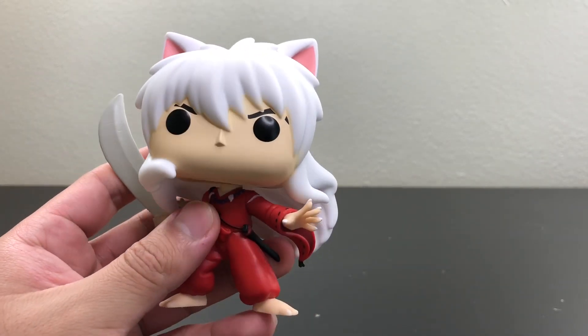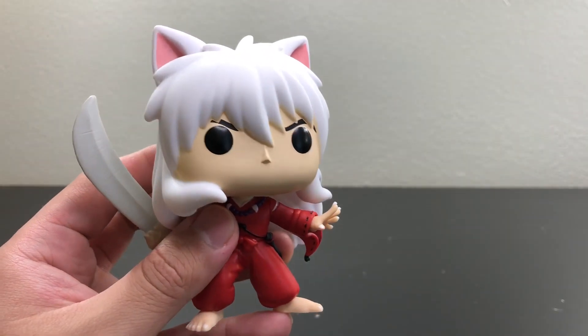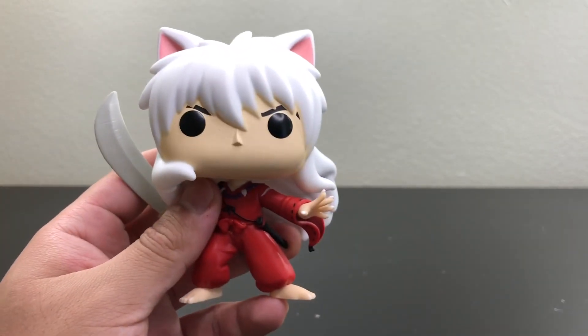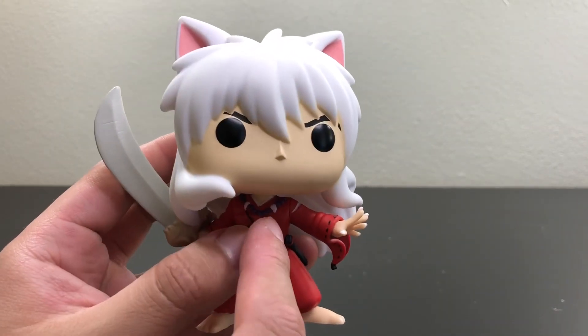Right from the start you guys can see this pop is very detailed — it looks just like the anime. You can see here his claws, you see his hair, very well done. Also the detail on his outfit and his necklace.